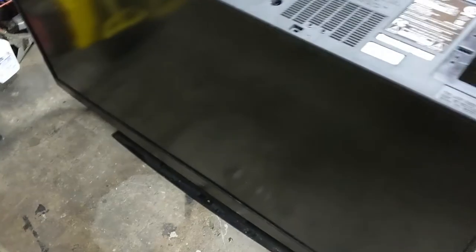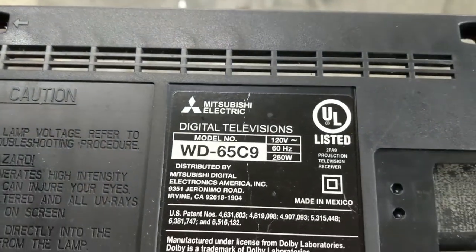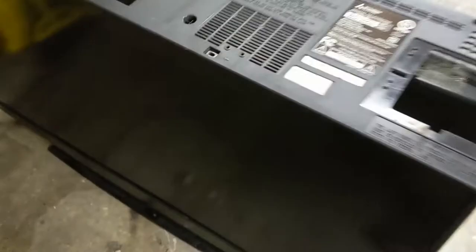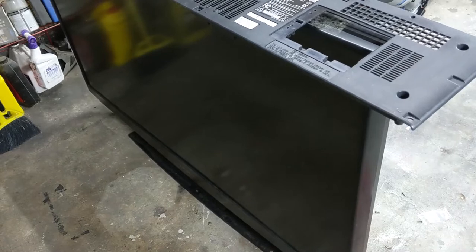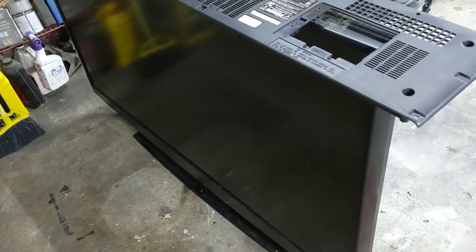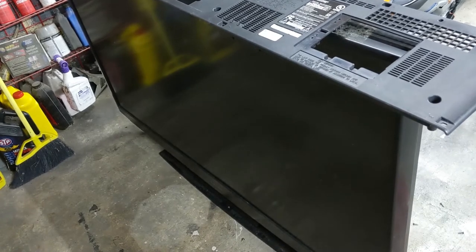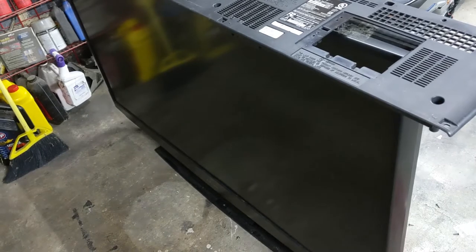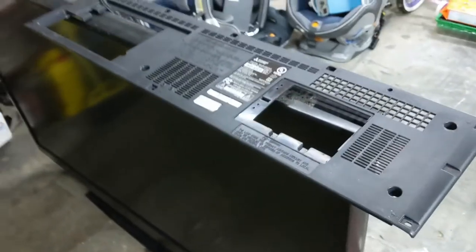Welcome to a video about how to repair the Mitsubishi WD65C9 television. These televisions are about 10 years old now, and many of them are starting to hit the dumpster. If you have need of one for a back garage or man cave, they're actually not that bad to repair. I'm going to walk you through the repairs I did on mine, and hopefully there will be a few overlaps with what you've got wrong with your television.